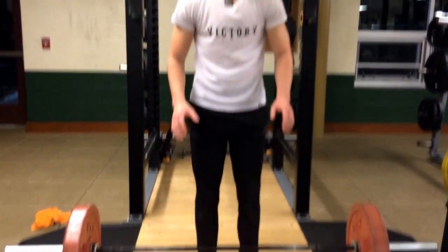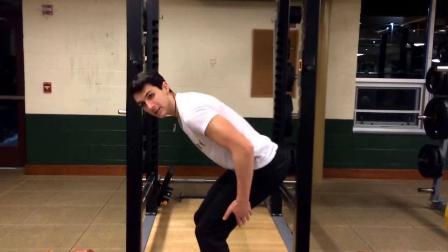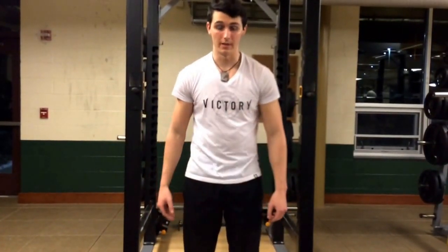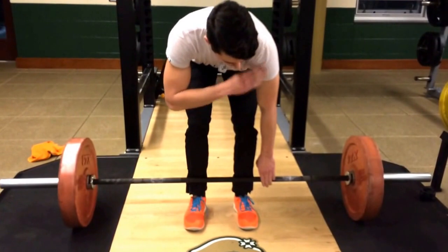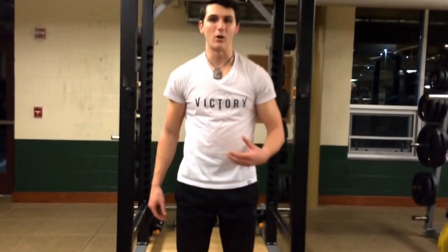Starting here, this is what's important. Your hip angle should not be any deeper than this. Too many people sit too far back and try to pull through the legs — this defeats your posterior chain and kills your power in the lift. Starting closer to the bar with your hips higher and shoulders over the toes, not over the bar, is going to give you a powerful starting base. Now let's look at the movement.